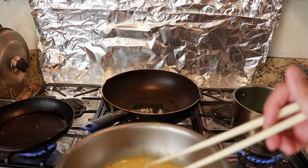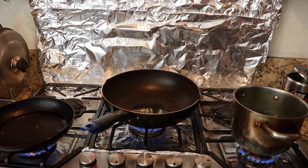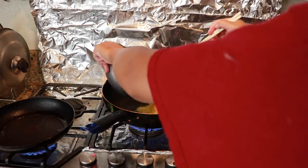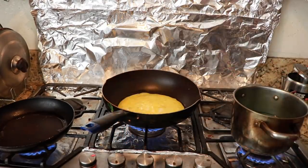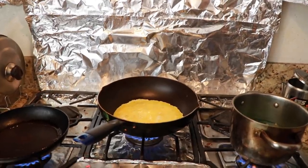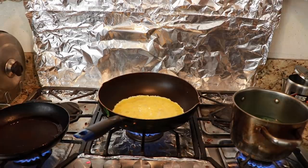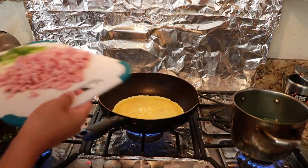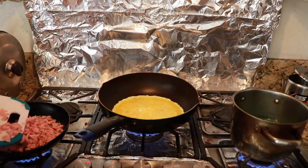Just added some black pepper to my egg. I'm going to add a little bit of salt on the side here. So I'm going to put the eggs in this big pan and let that cook. On the side here, I'm going to add in some of the green onions and sauté the ham so it gets a nice crispiness.